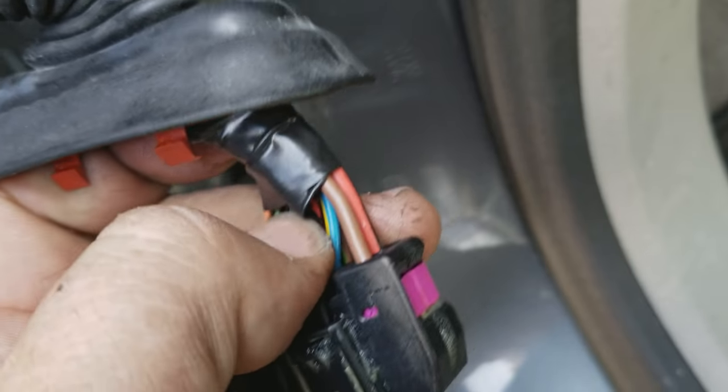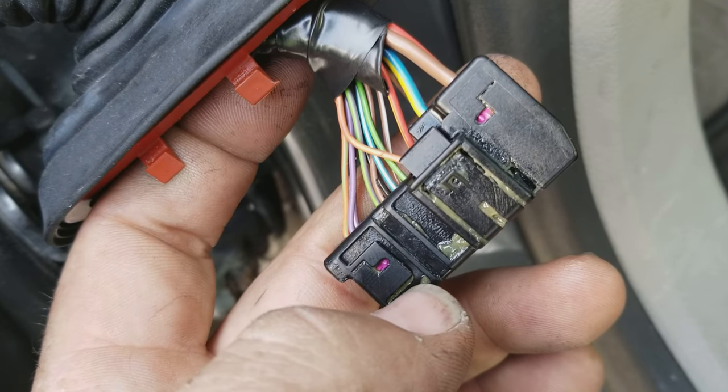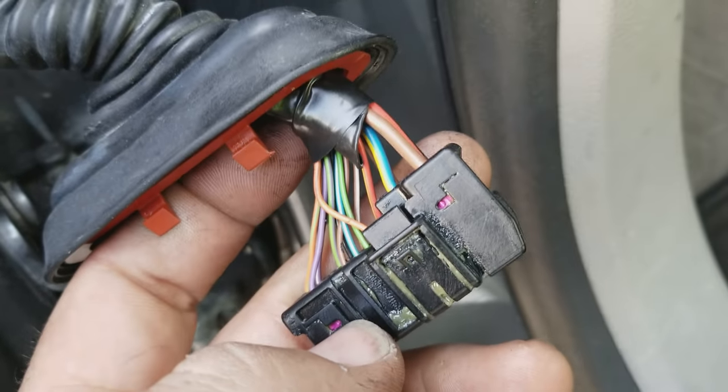Gray side, push the retainer, pull the harness out, fix whichever wires you find are broken, and then just snap it all back together. Thanks for watching.